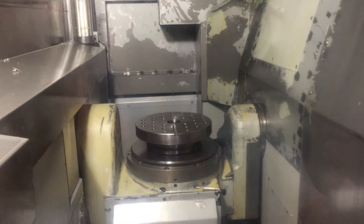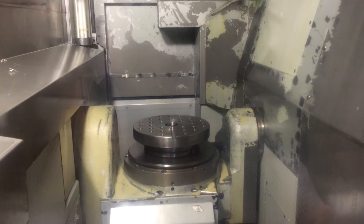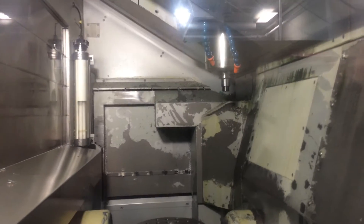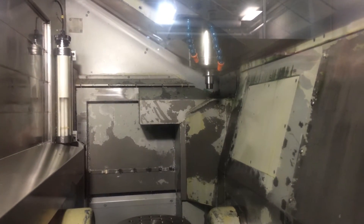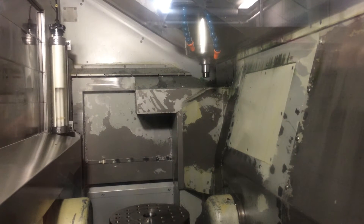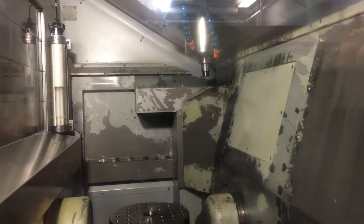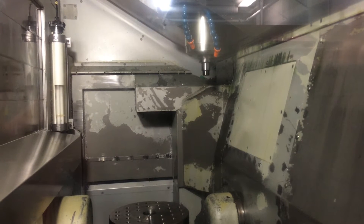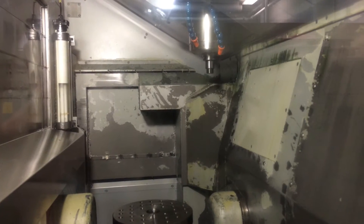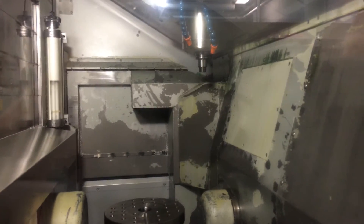Now let's go 12,000 RPM on the spindle. That's 12,000 RPM.